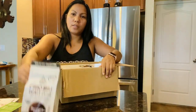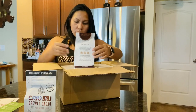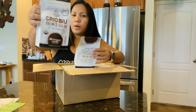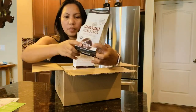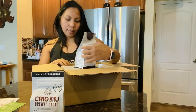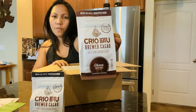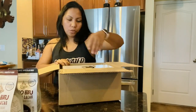So this one is also a French press. And this is Nicaragua — Nicaragua medium roast. And this one is Ghana — Ghana French roast. So that's two varieties.